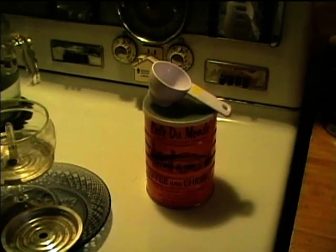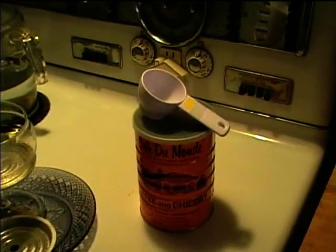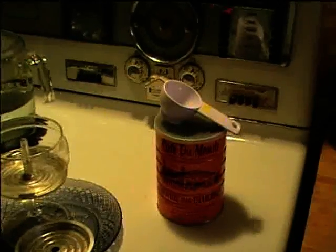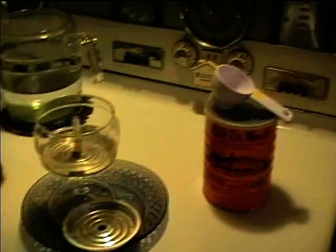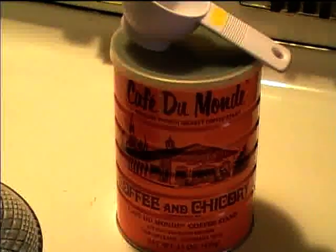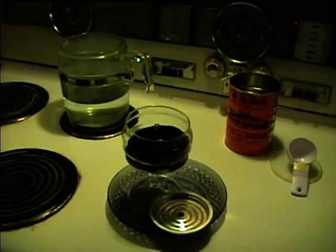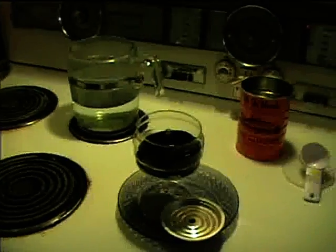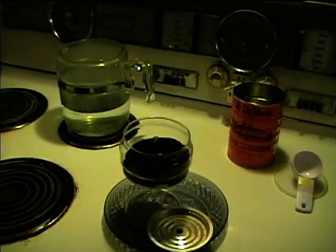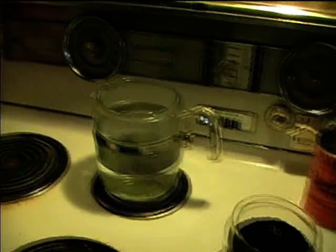It's time for coffee. I have a one-quarter cup measuring cup, which I think equals two of the CBI approved one-eighth cup measures. I'll now add Coffee du Monde coffee and chicory — three scoops of these quarter cups, because I have six cups of water and the Coffee Brewing Institute recommends one one-eighth cup measure per cup of coffee.